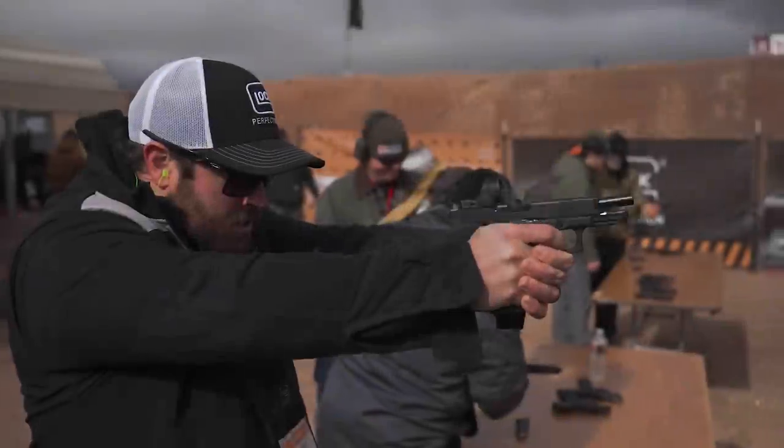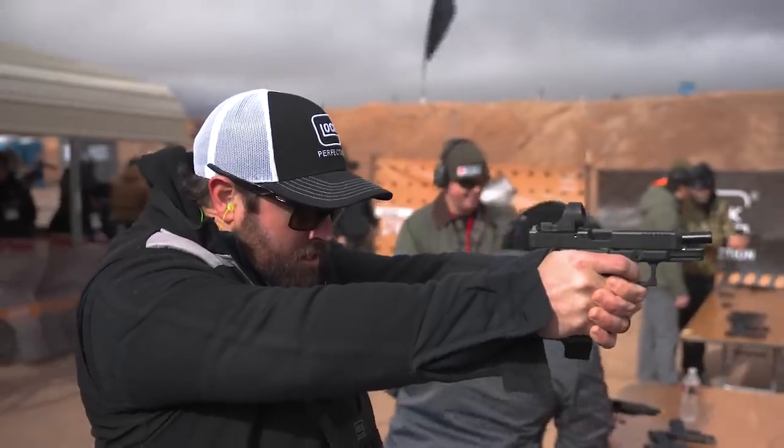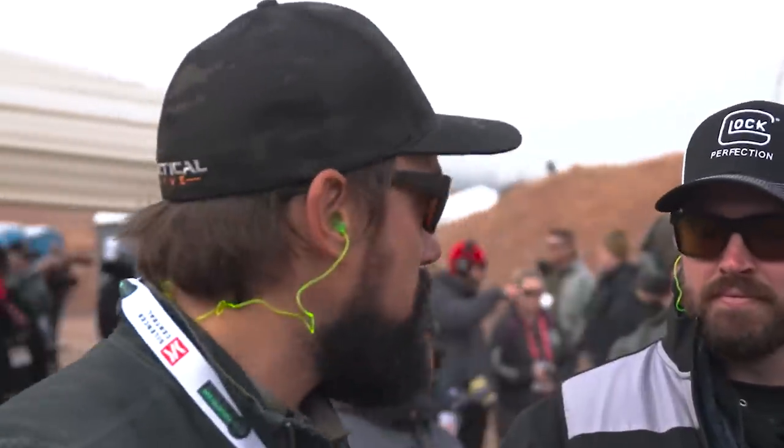Outstanding. Nice, you can definitely feel the difference. Very big difference. My last issued gun was the Gen 4 that I bought at Gen 5. Definitely see the difference there, but this is definitely a step up.